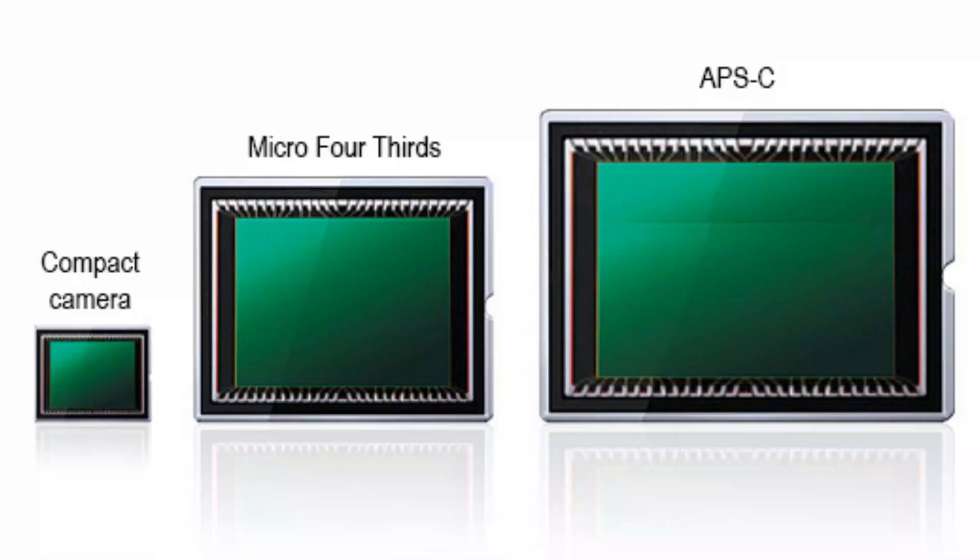Camera technology has advanced enormously even compared to 2018 — the miniaturization of sensors, lenses, and so on has been fantastic. I think it is well within DJI's ability to create a micro four-thirds size sensor in a camera — it will be a Hasselblad camera again — in a drone that's going to be about 30% bigger than what we currently see. That's my prediction. I know a lot of you think it's going to be a one-inch sensor, but no — it's going to be micro four-thirds. Just watch this space.